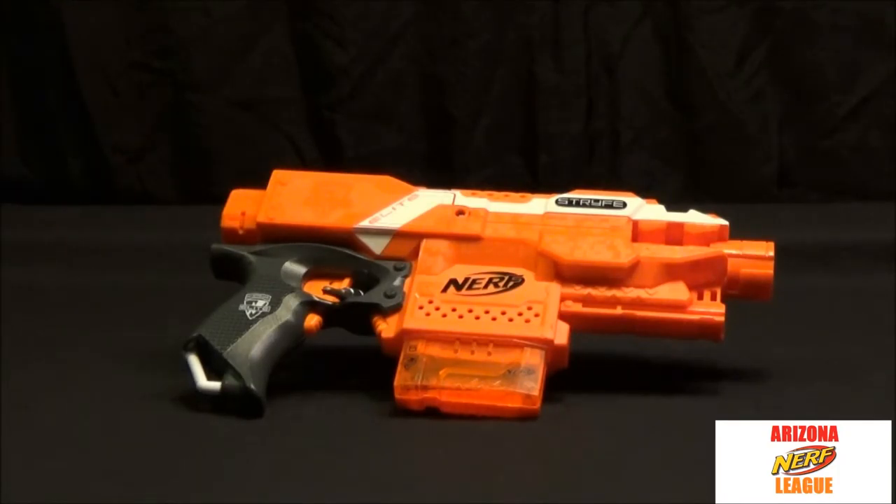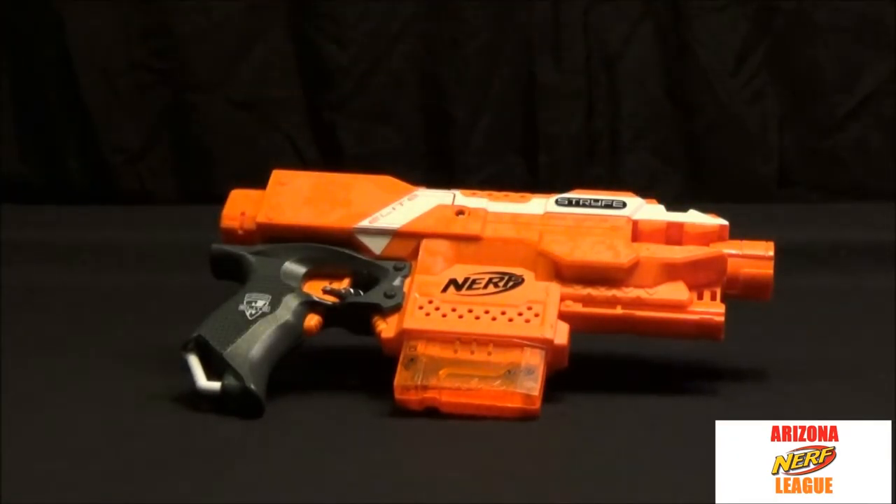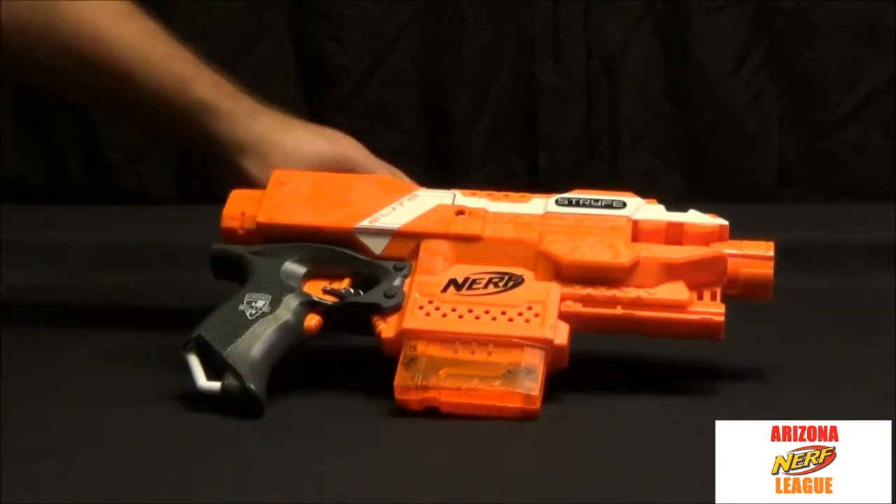It has a checkered grip so it feels good in the hand — it's got kind of a beaver tail feel. It does have sling attachments here and here, so you can use it with a sling if you want. Overall the mechanics of this gun are great, but you have to have batteries. If you ever run out of batteries you're pretty much out of luck — there's no manual fire.